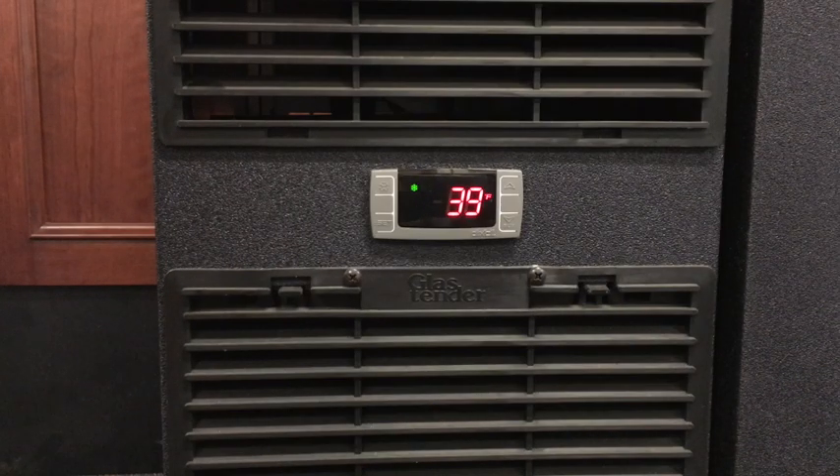Each unit is programmed to automatically engage defrost mode every 4 or 6 hours. At any time, the unit can be forced into a manual defrost mode.